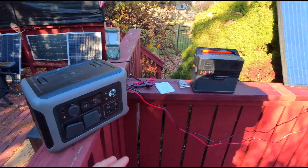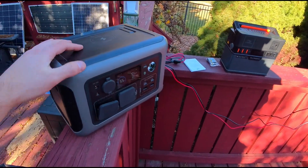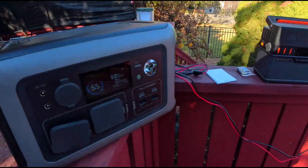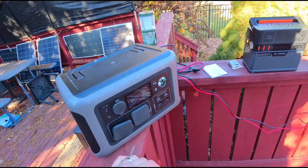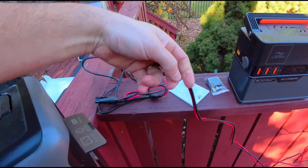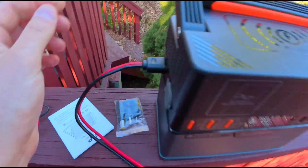What's great is their solar panels are compatible with a lot of their solar banks. This is one power station, and this is another All Powers power station. All we have to do if we want to swap out is take our power cable and plug it right in.